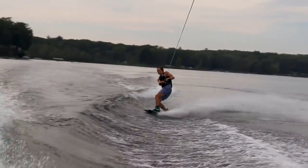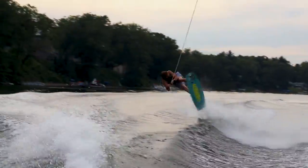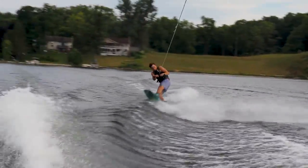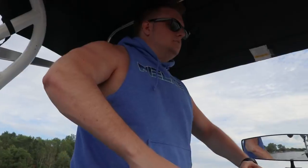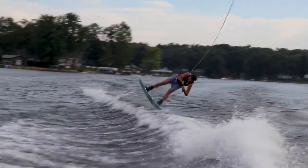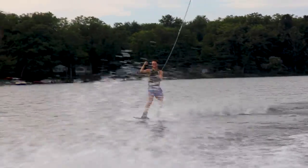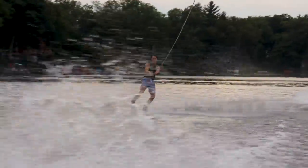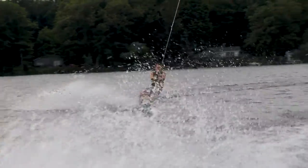Here are a few clips from that set, and you can kind of see how I wasn't doing it perfectly but I was still landing it consistently. Most of these weren't perfect, but the last one was really good — I cleared the wake fully, so I was really happy with that one.